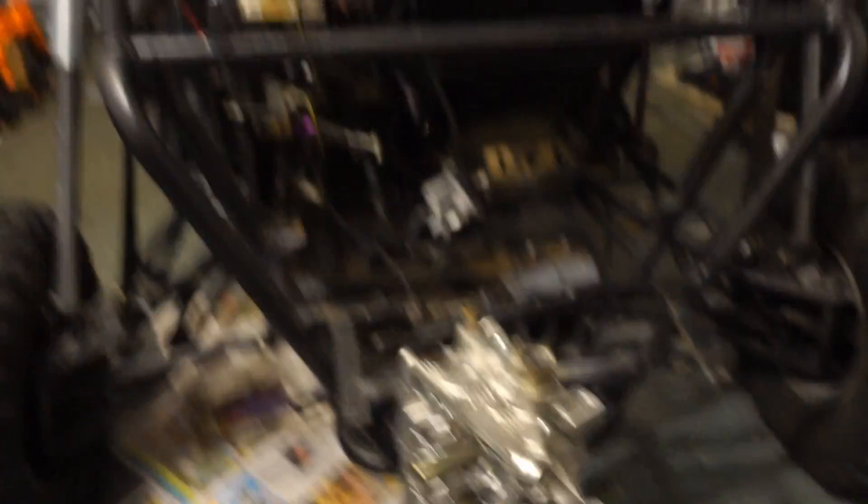Hey guys, welcome back to my garage. I'm sorry it's been a little while since you've seen me, but I've been waiting for my Mitsubishi Mirage engine head to come back from the machine shop so I can get to putting the engine back in the dune buggy. It's been a couple of weeks, I don't remember what I showed you guys, so let me just kind of pick up where we're at here.